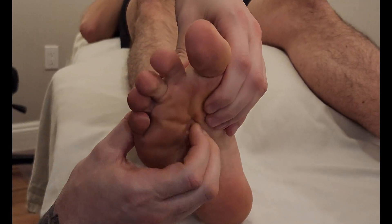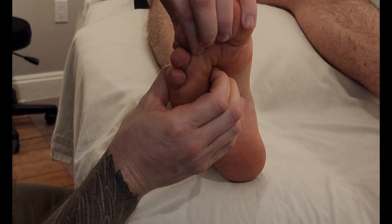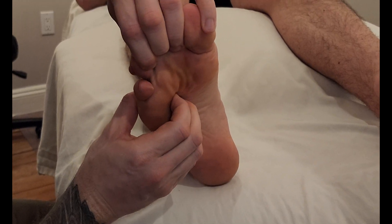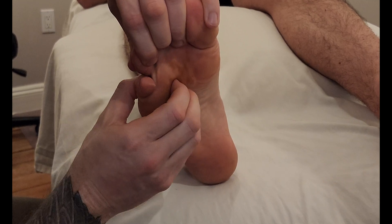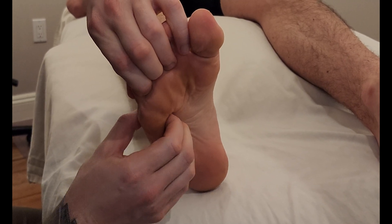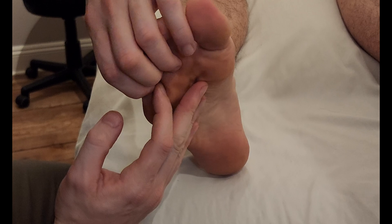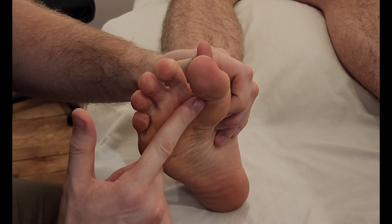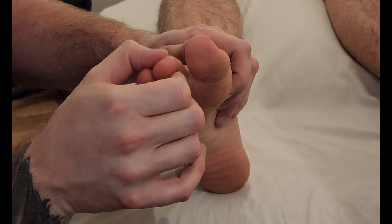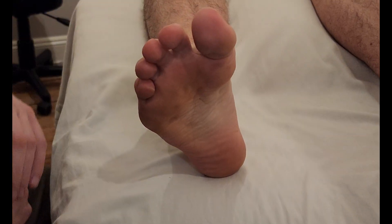We're going to go in between metatarsal two and three — push down with that, great, just like that — and follow it to the same insertion for the third toe. We repeat the same process for the next two toes: in between the metatarsals, and for the last pinky toe in between four and five, sinking in between while they do that push down motion, following it to the proximal phalanx and the dorsal digital expansion. To summarize, the action is flexing the metatarsal phalangeal joint while extending both the proximal and distal interphalangeal joints for toes two through five. That concludes our palpation of the lumbricals pedis.